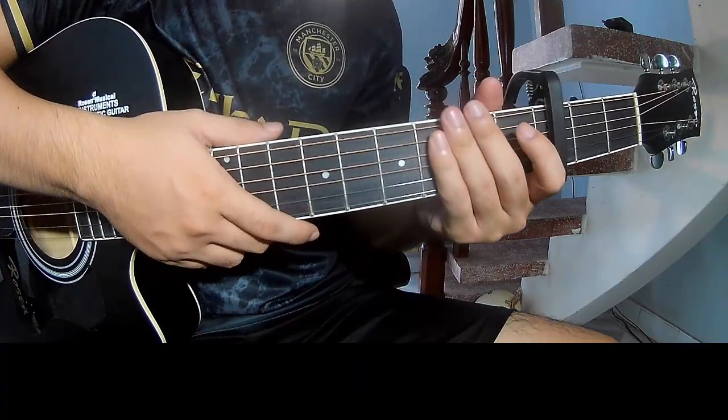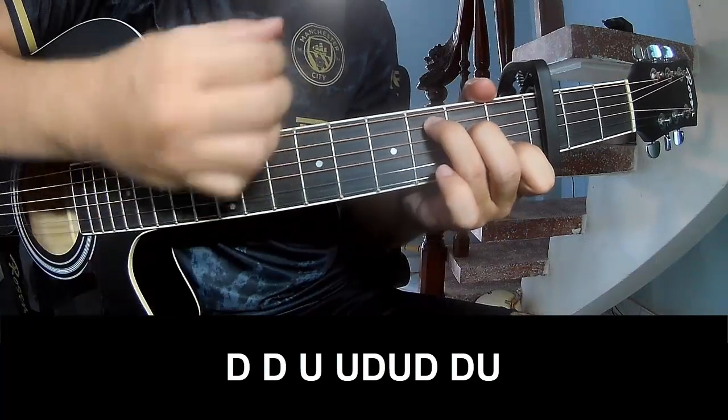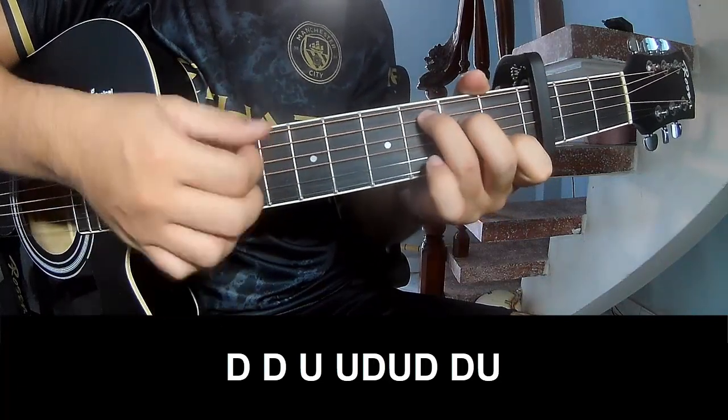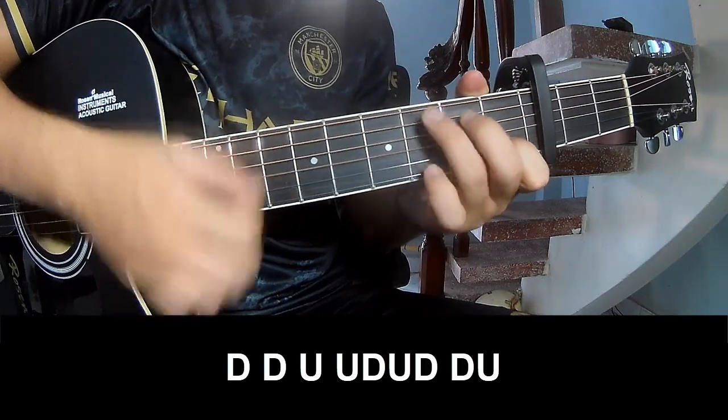The strumming is the same way for the rest. The pattern to play is: down, down, up, up, down, up, down, up, down, down, up, down, up.